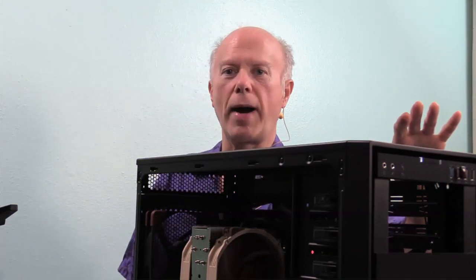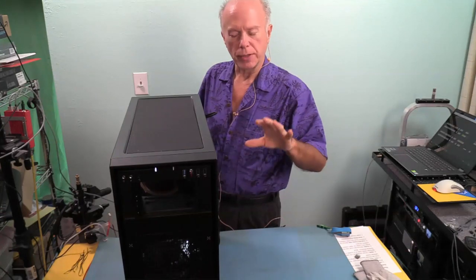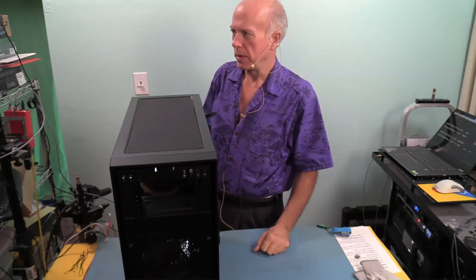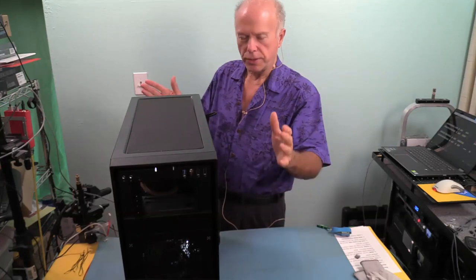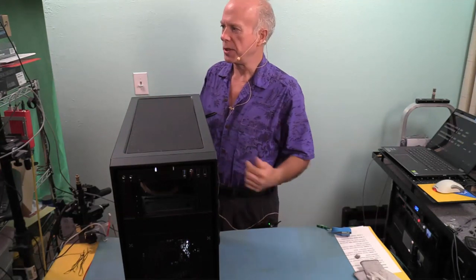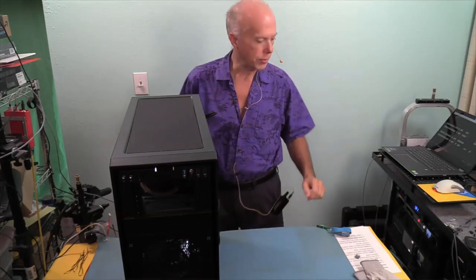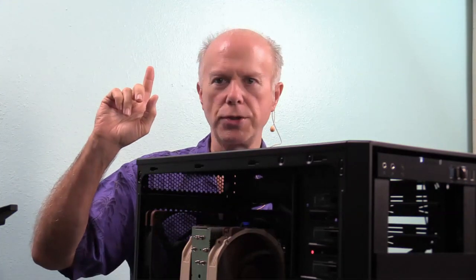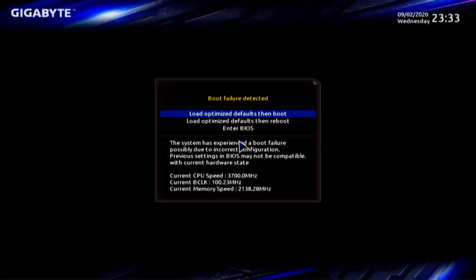Whatever else we need to do in the BIOS, we'll come back afterwards - we're going to do a separate video on BIOS settings. The system will post, and once we have something on screen we'll show it. We heard the PC speaker pop - we're post, we've got screen and we're ready. Loading optimized defaults, then boot. It says boot failure detected because we don't have an operating system installed yet, but our 4TB Sabrent NVMe drive is seen. We'll proceed, take the default, press enter, and we're off to the races.